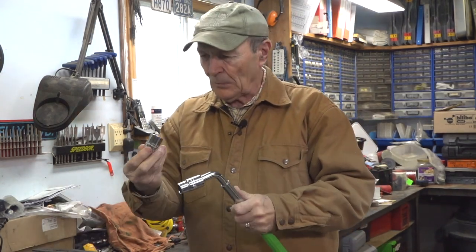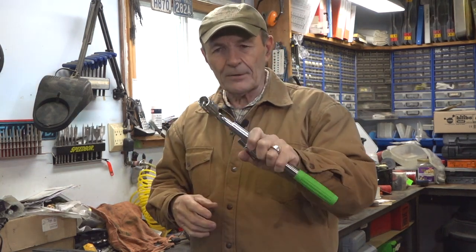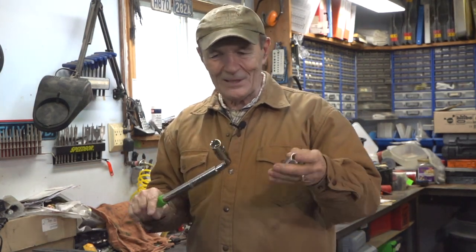Store this under the seat of your truck or car. Put a wire tie through it or a piece of tape around it to keep it together. In an emergency you haven't got a problem. I almost guarantee you're going to be using this — probably not in your own vehicle, but to help somebody else. It's just a great solution to the very inadequate wheel wrenches that come with vehicles today.